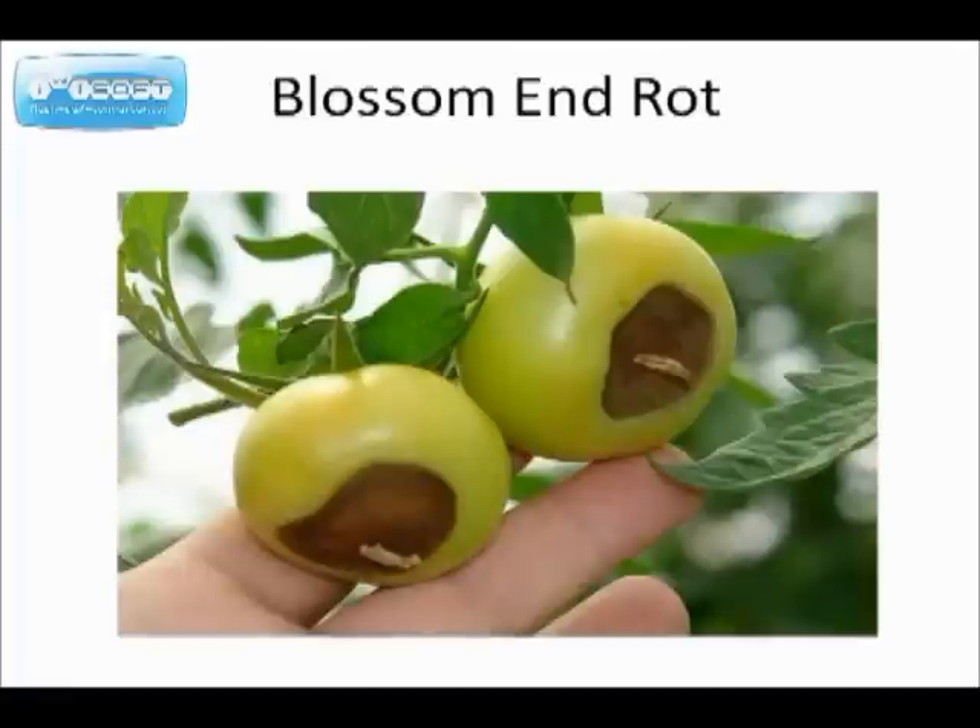Here's a case of blossom end rot. I found that by putting lime in the hole at the time you're planting your tomato, it will prevent this blossom end rot. It's a calcium deficiency.